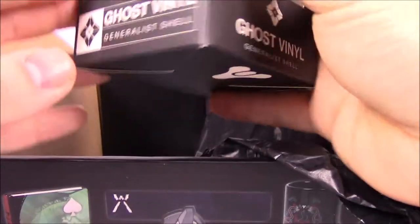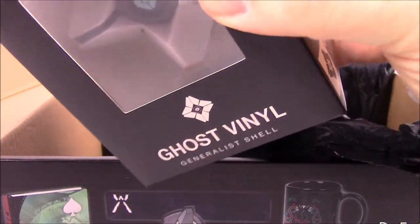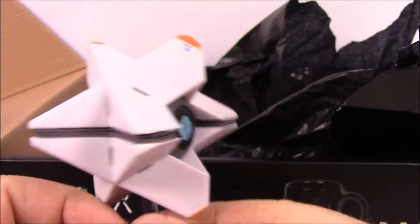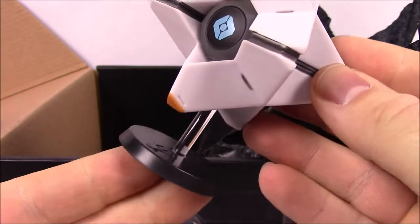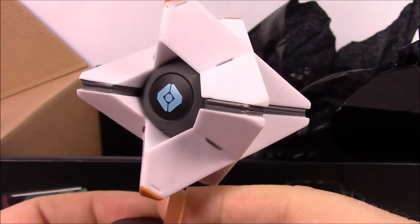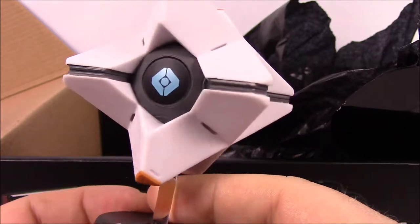Next up, we've got the Ghost Shell — just the generic Peter Dinklage Ghost Shell from the beginning of the game. Here it is out of the box; it's the generic Ghost Shell that you start off with in Destiny 1. It does have a base that it stands on, and we have done other videos — I think we did the Kiltracker and this Ghost Shell in those videos also.